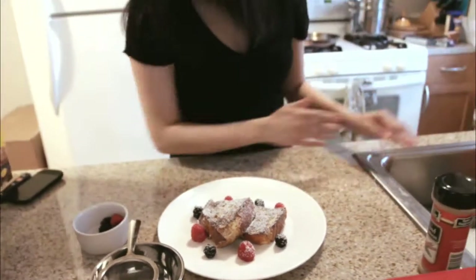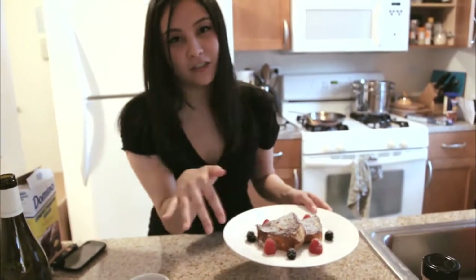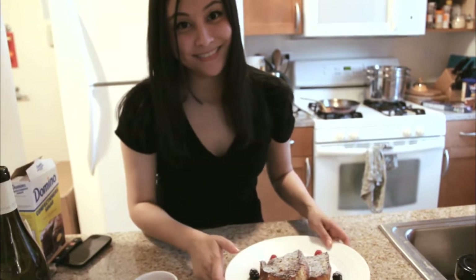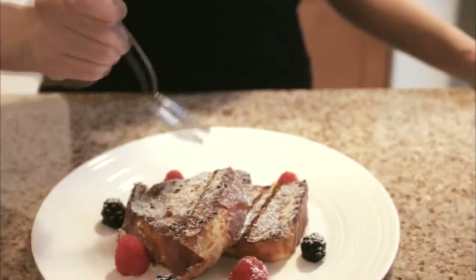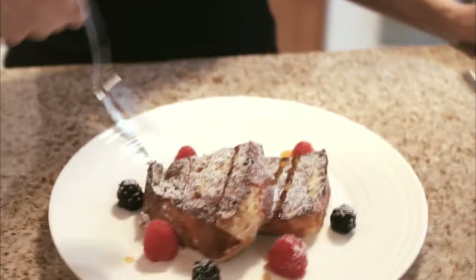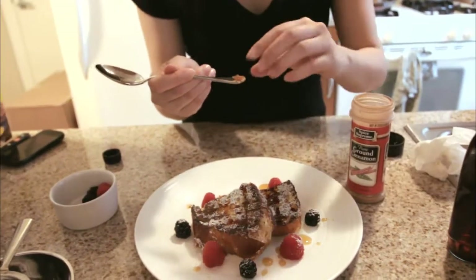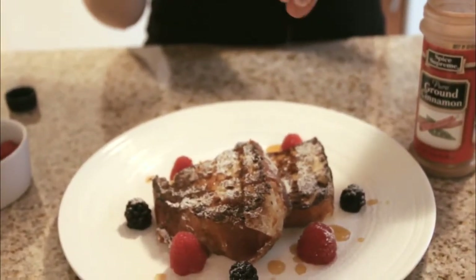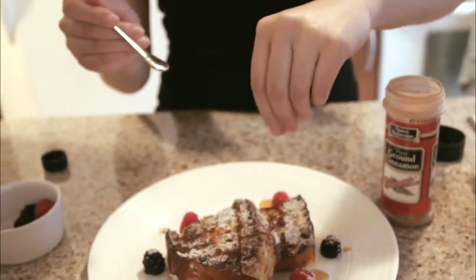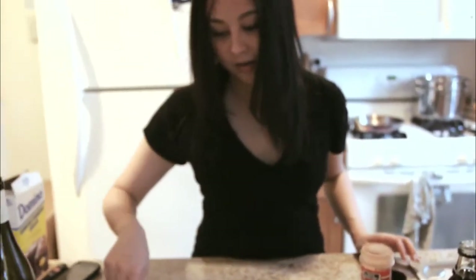Look at that — instant beauty. And if you want to step it up a notch, you can drizzle it with maple syrup as well. Then just a tiny pinch of cinnamon on top. You only need a little bit because the flavors are very overpowering.